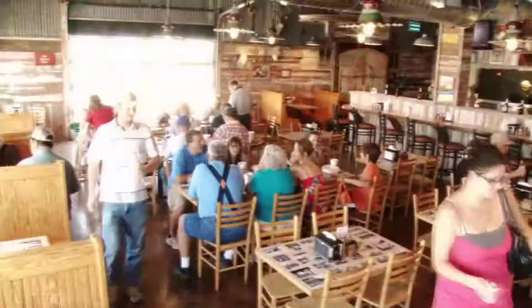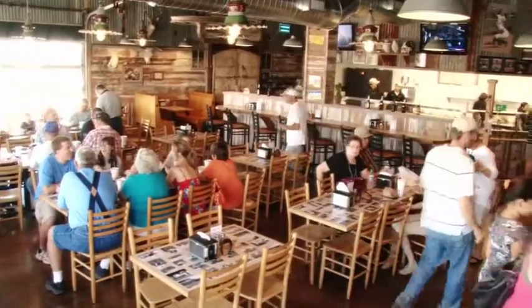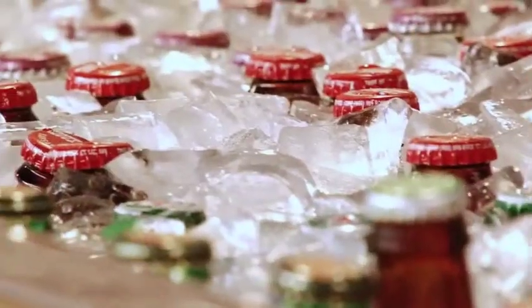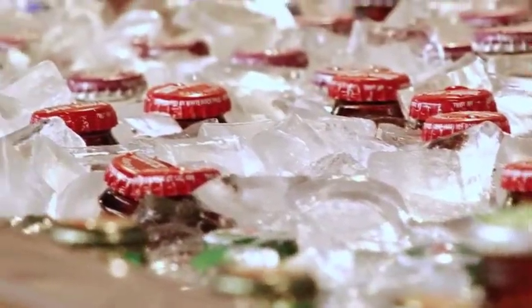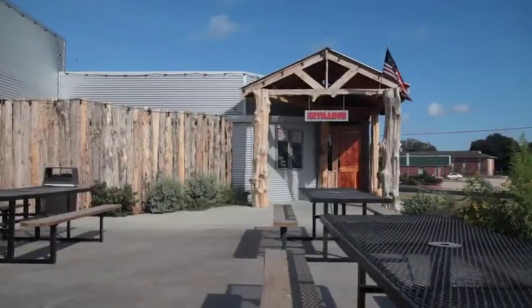We create an atmosphere where whether you come in with shorts and a t-shirt or a tie, we have a place that's comfortable to sit down. People can feel at home and relate to a lot of things they grew up with in the atmosphere of the convenience store.